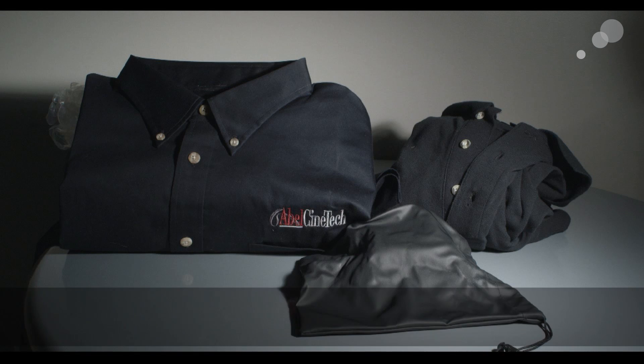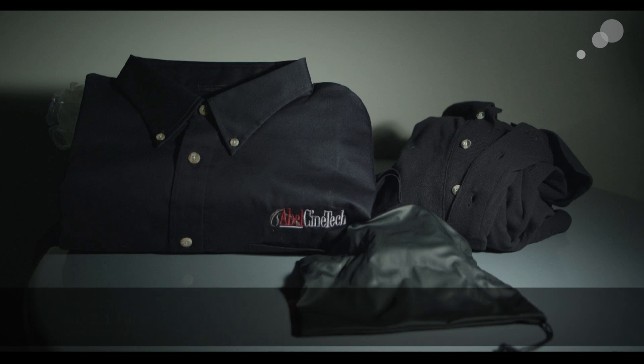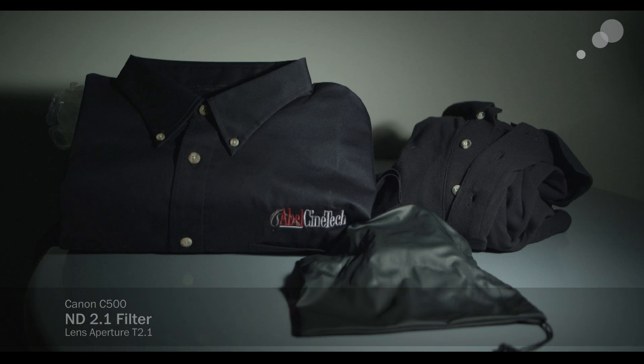That's stopped down just on the lens, so we're blocking IR as well as blocking the visible light. Straight ND — no IR protection added whatsoever. Not bad, Canon. Pretty sweet.